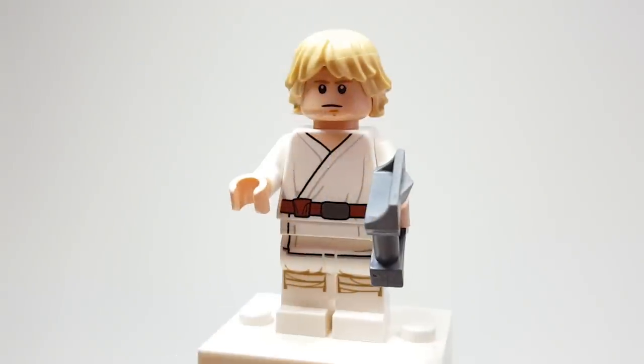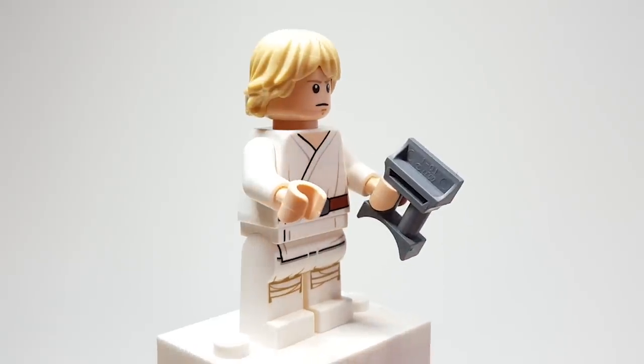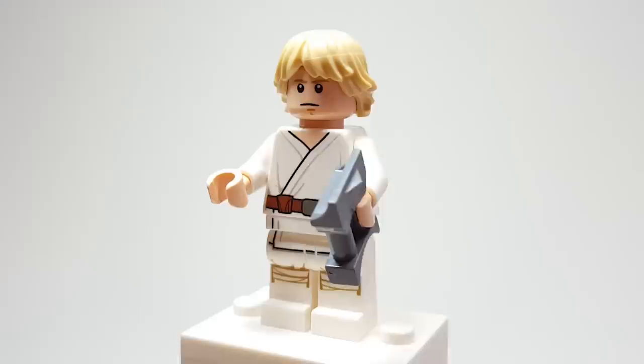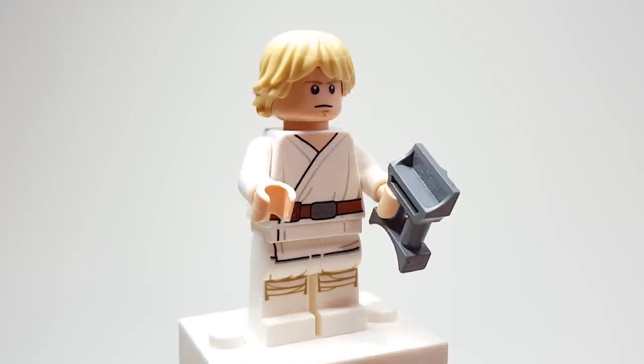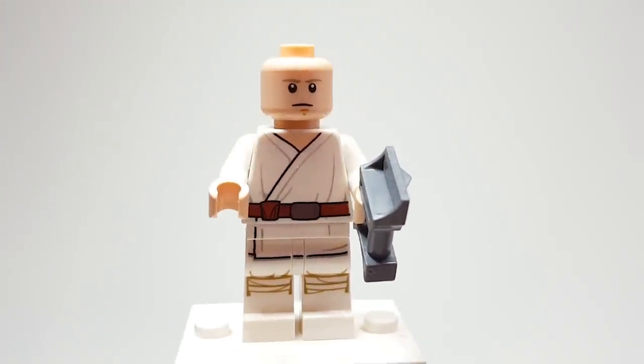Here is Luke, and same with Obi-Wan, nothing new here — this is the exact same one that comes in the Landspeeder set. You can see here that he does come with a pair of binoculars, so that's pretty cool. And the hairpiece — I really love this hairpiece that they did wind up eventually making for him. I think it's really great.